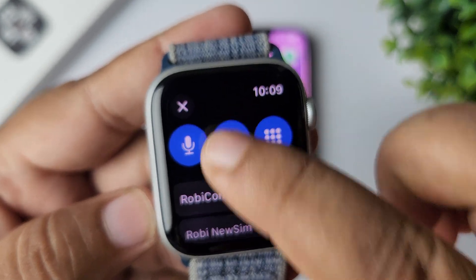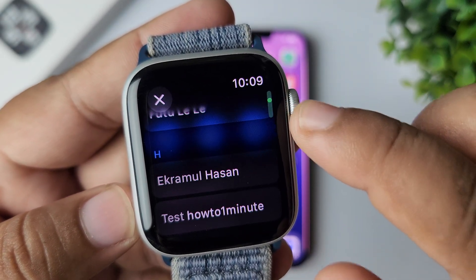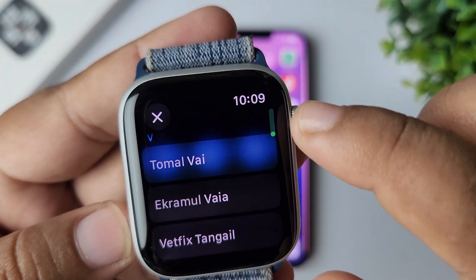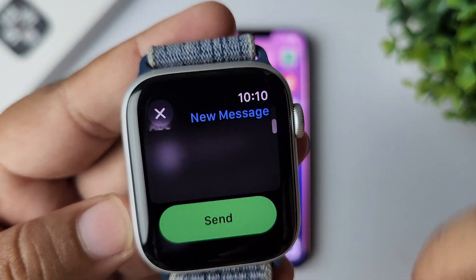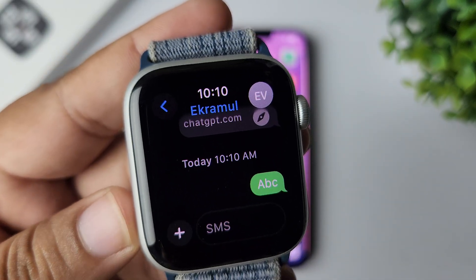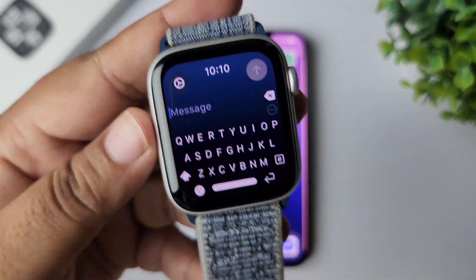Select your contact by scrolling down to find them. Then tap on send and here we can see the message is sent. That's how you can actually use the keyboard from any Apple Watch. If you want to customize the keyboard, continue to the next step.